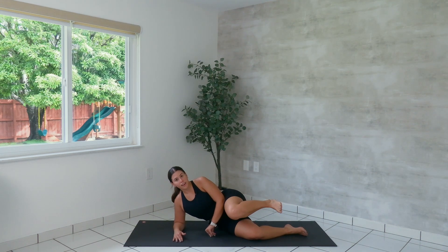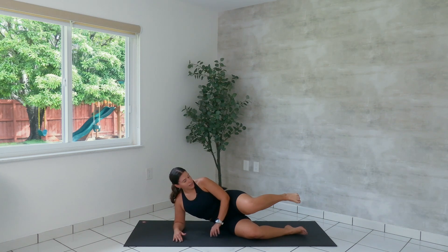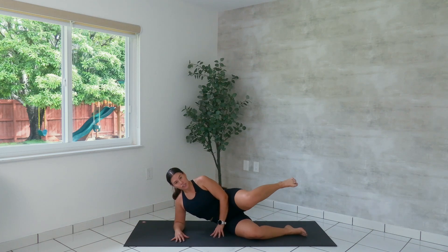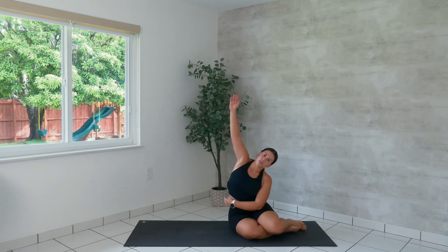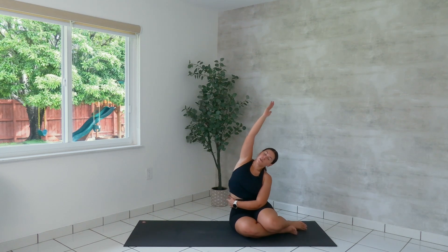Last one. We're going to bend the knee in parallel — little hydrants, lifting up and down for six, five, four, three, two, one. Lower the leg. Punch out the glute if you need. Prop yourself up. Little counter stretch — wrap your left arm around your waist and the right arm will reach up and over.